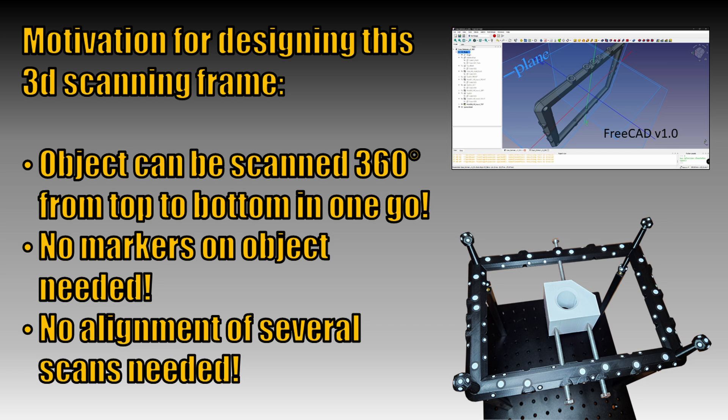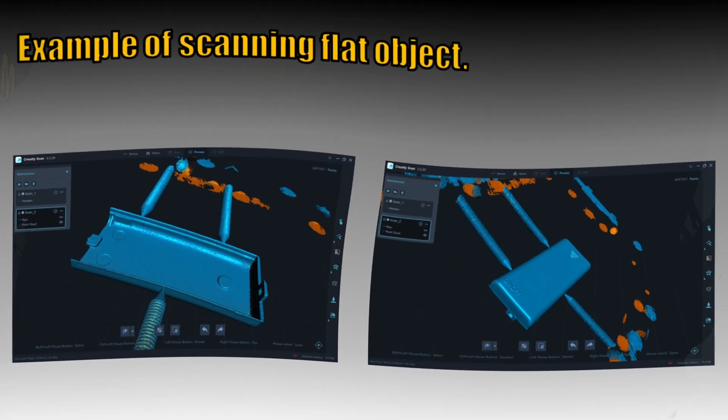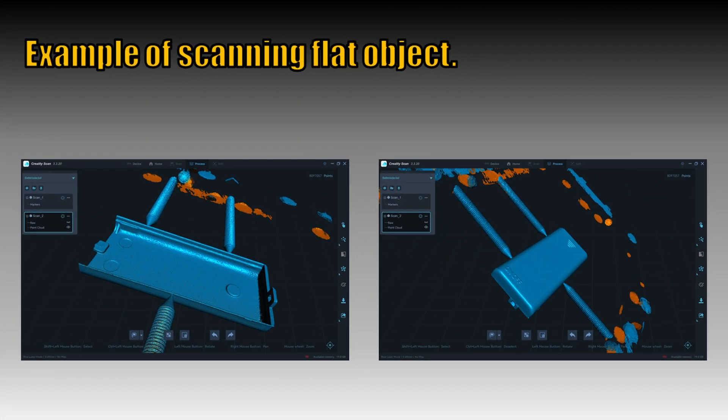By using the 3D scanning frame, the whole object can be scanned from top to bottom within only one scanning sequence. Especially the alignment of flat and featureless objects can be very difficult and time-consuming. Here you can see one such example.